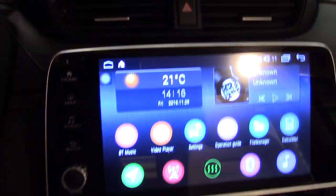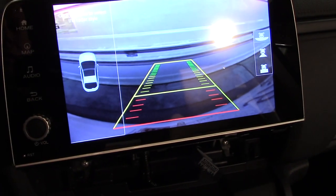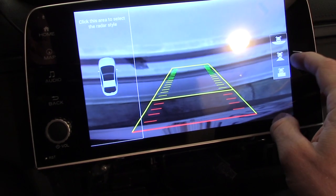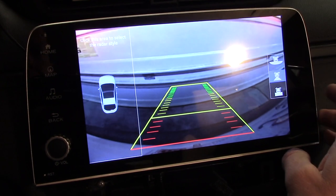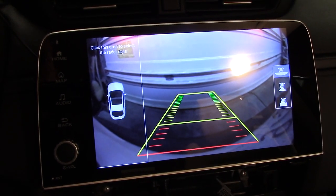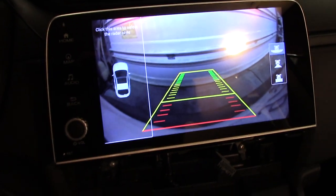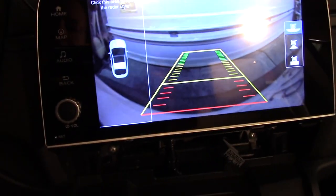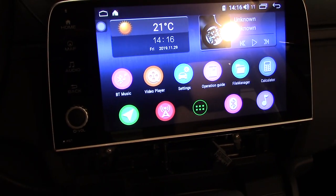I put it in reverse and — look at that — the backup camera actually works right out of the box! It changes the camera view just like the factory one. Very, very neat. What a pleasant surprise — the listing even says it does not work with the backup camera, so that is exciting.